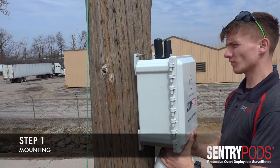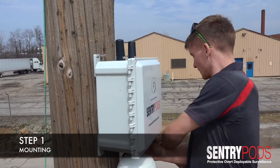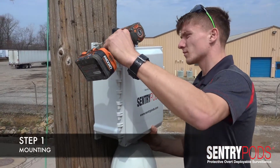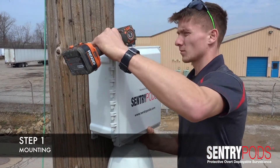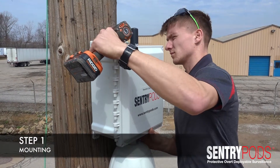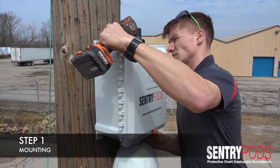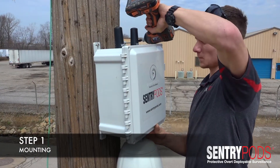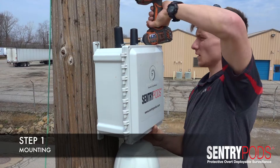What we're demonstrating right now is the actual installation of a Sentry Pods and how quickly it goes up. We've already got the ladder up and our technician has a couple of screws started. He's going to run the screws into the side of the pole for rapid deployment. Once the screws are in place, the Sentry Pods is good to go and ready for accessibility.